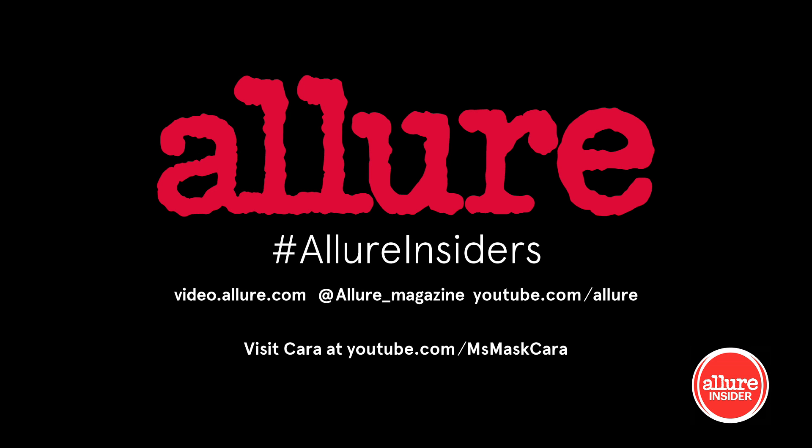Just to give it that sun-kissed look, and then I'm done. Be sure to subscribe to Allure and see more videos like this.